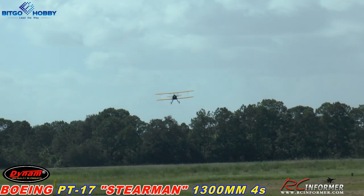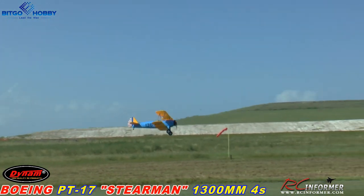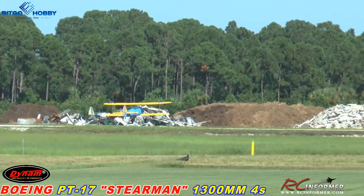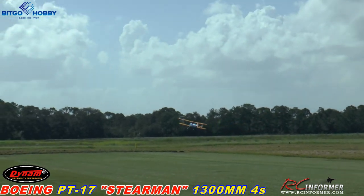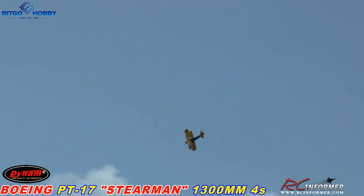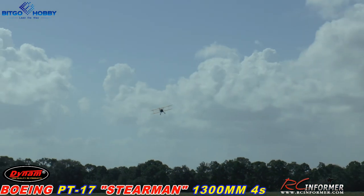I think it was the Stearman Company that Boeing bought out or something. It is windy — you can see that wind sock bouncing us around a bit. I'm at about half throttle. Let me come back the other way with a tailwind. 650kV motor, 50-amp ESC. It seems a little pitch sensitive — I'm going to go to a low elevator rate and see how that is. That actually tames it a little bit.